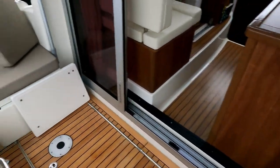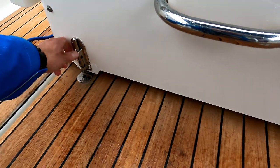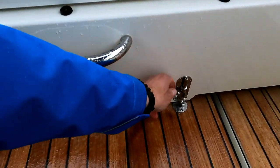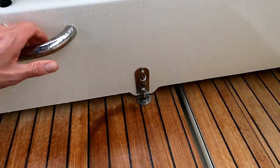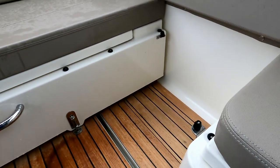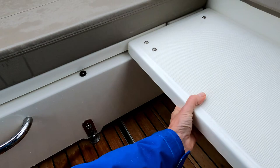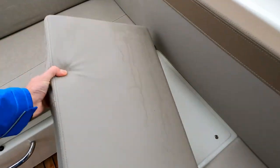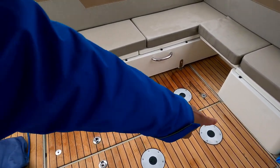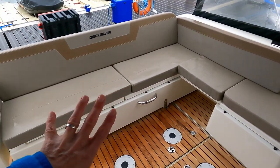If I hop back on board, grab hold of that, give it a push back and then lock it back in place - like so, and then on that side - there we go. And there you have it, back to normal cockpit seating. There are legs here to take the dining table from inside and drop it out here, but there is a separate dining table as well.